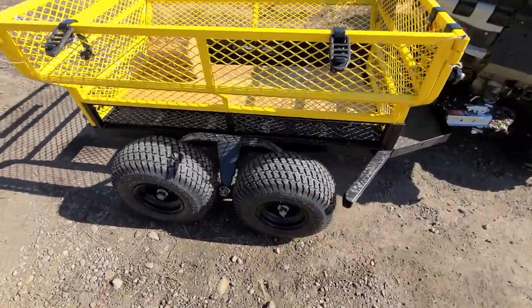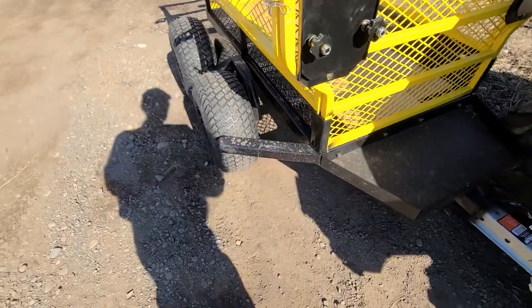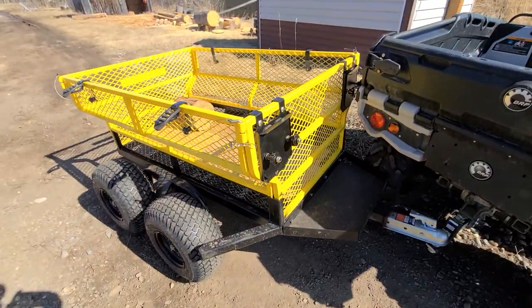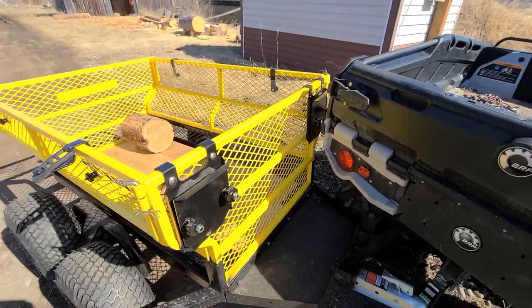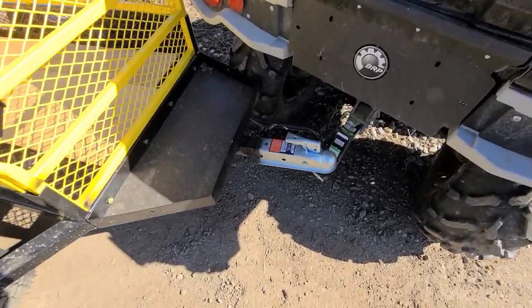It has a tandem axle walking beam. As mentioned in the last video, I put deflectors on both sides. It also comes with chainsaw holders, which are super nice. So the latest update is the hitch.